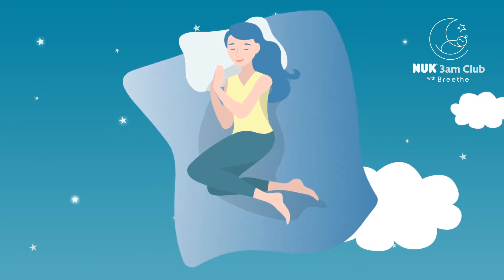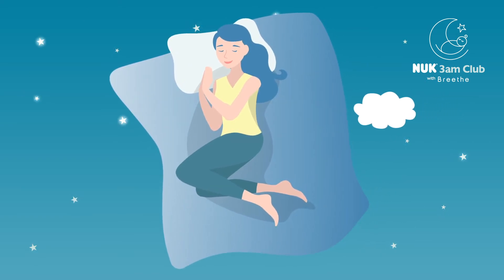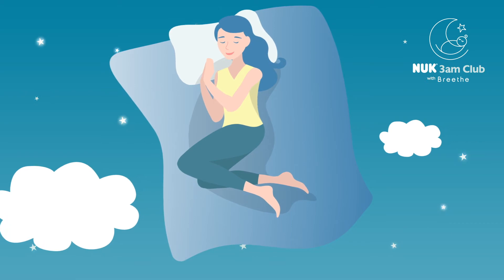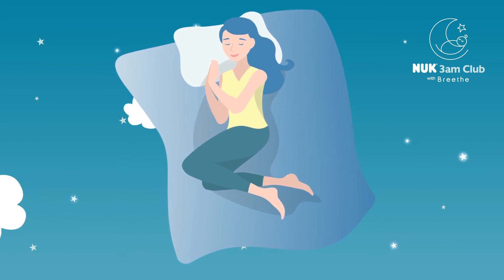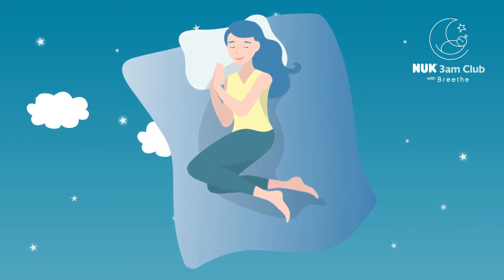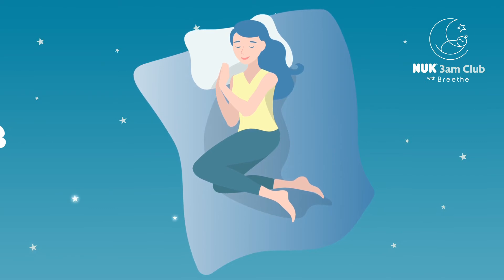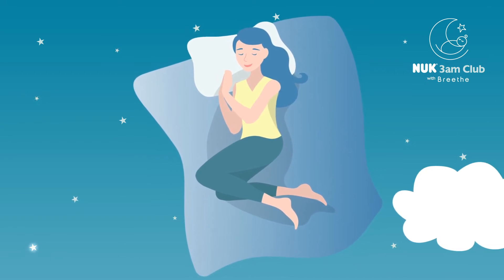Beautiful. Now rest your hands in a comfortable position, perhaps one hand on the heart and belly as we did before, or any comfortable position that feels suitable for you this evening. And very slowly again we'll follow the breath in through the nose, inhaling for approximately a four count. And this time we'll exhale out through the nose, lengthening the exhalation slightly longer than the inhale — inhaling for four, and then exhaling for five, maybe a six count.